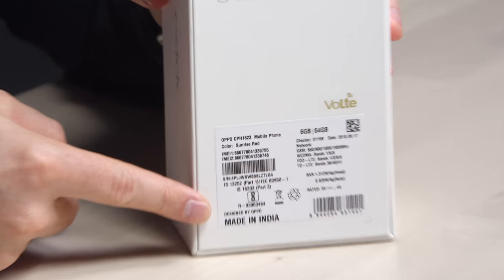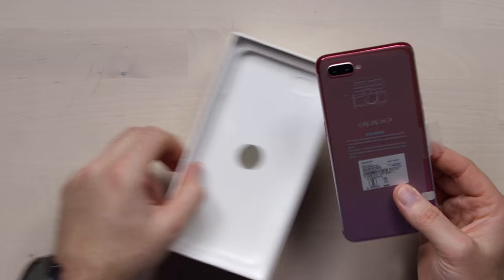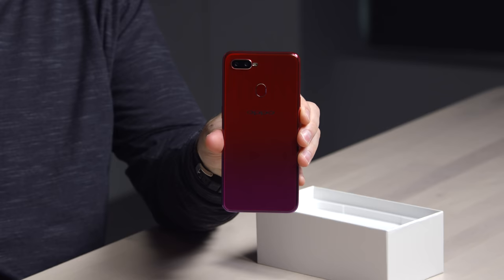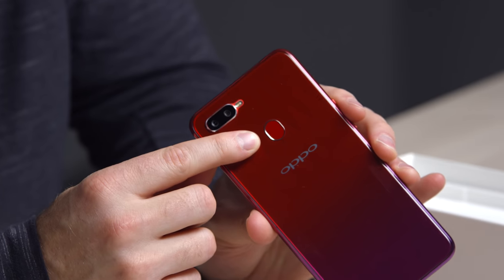There's no Snapdragon in here — the processor is from MediaTek, so keep that in mind. This one also happens to be made in India. They've included a case. That's a really different color setup there — magenta to red. That is different. The fingerprint scanner is where I like it, on the back.